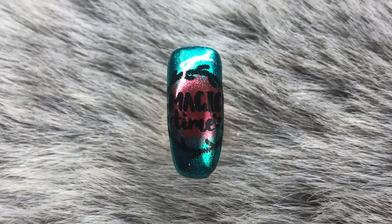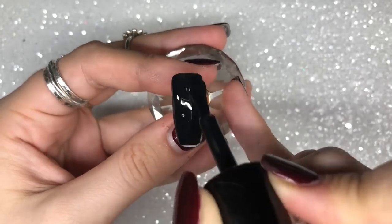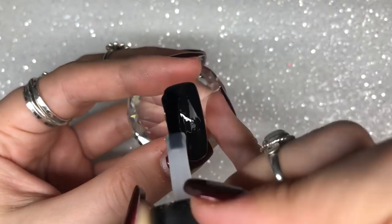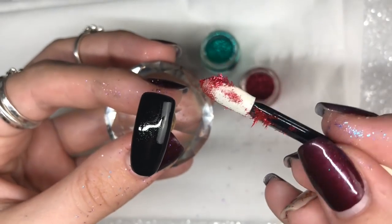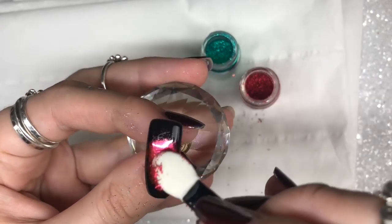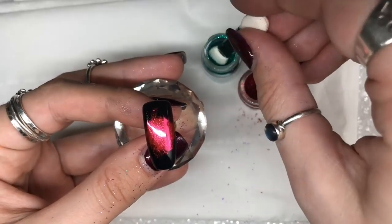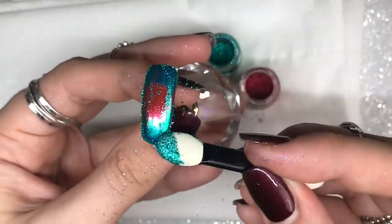On to design four — a super Christmassy green and red Christmas wreath design. One layer of Black Betty, cured for 60 seconds, then one layer of Don't Be Tacky chrome top coat, cured for 60 seconds. I go in with the red chrome first, which is Garnet — it went very static on the eyeshadow applicator, looking like little icicles! I apply the red in the center of the nail, blending outward to create a circular area, then use the emerald green chrome all around the outside, blending the two together.